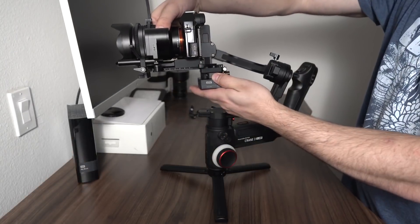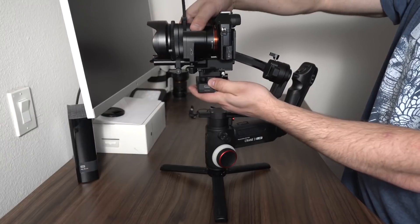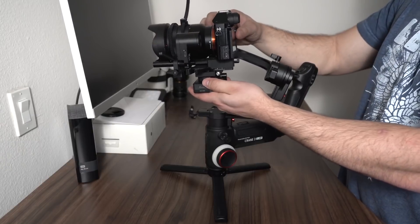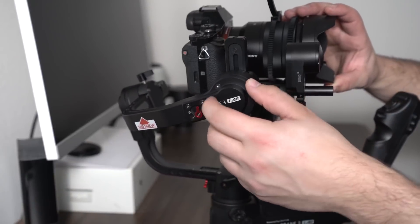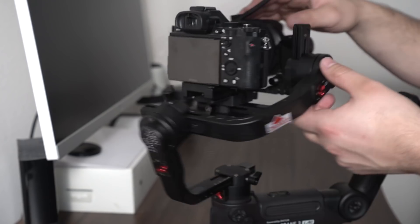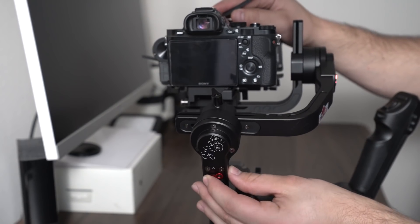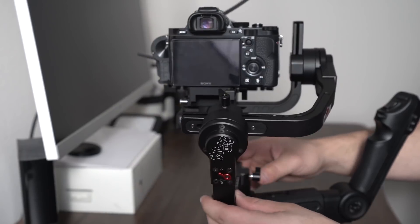When it comes down to balancing this gimbal, it is trickier since it's a larger frame and because of the dual servos it does take more time to set up your camera properly. But with these new axis locks you can balance each individual axis one at a time, which makes balancing a lot easier. Also when transporting the gimbal, you can lock up each motor so it doesn't bang around while you travel.